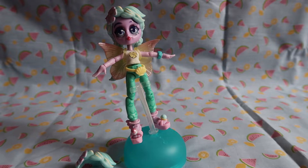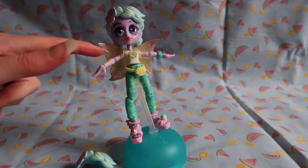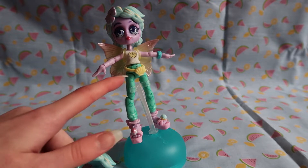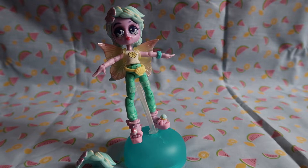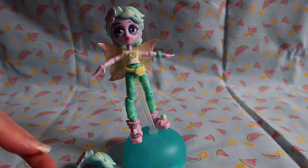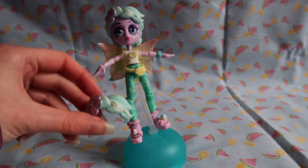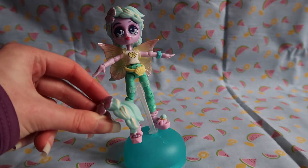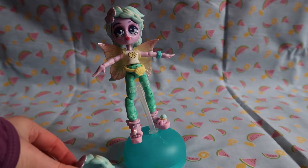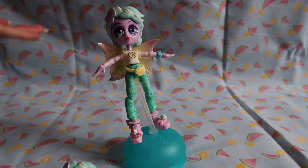Let's go over some pros and cons — first impressions basically. Starting with the good things: lots of points of articulation. You've got the neck, shoulder, elbow, wrist, hip, knee, ankle, and waist — that's a lot of articulation. These are extremely customisable with each box having different clothes. The chance of getting a double is unlikely since each box has completely different hair, tops, trousers and everything, but you might get occasional doubles of parts. I think this extra hair piece might be a manufacturing error, so please let me know in the comments if I'm meant to have it.